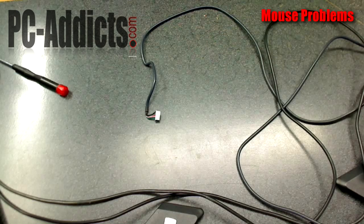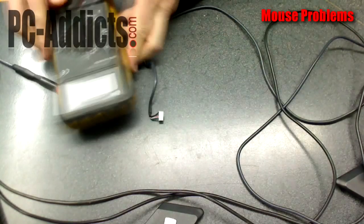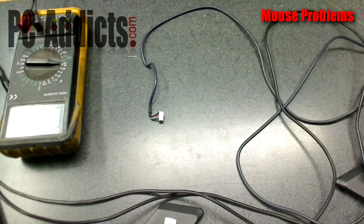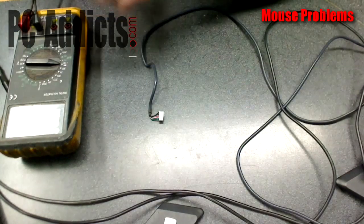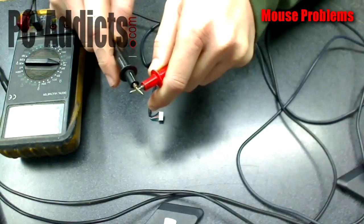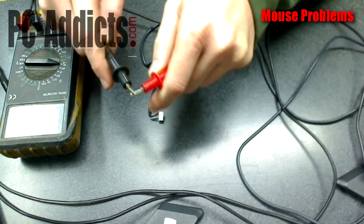What we're going to do now is get a voltmeter. We're going to set it to the continuity setting — basically you're testing continuity, meaning is there a connection between two ends? Is the wire all intact?